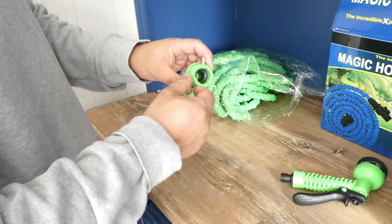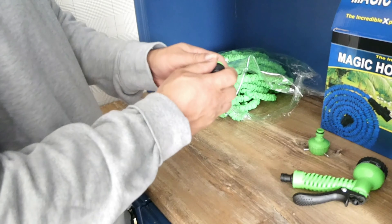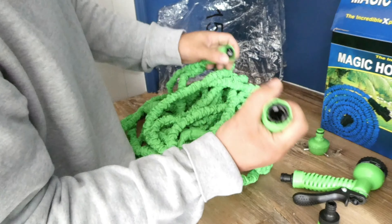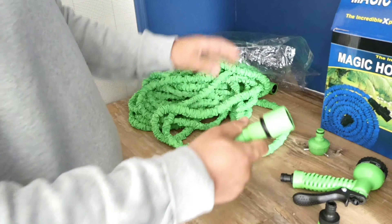It's also got this connector here, which is for the hose fitting. Apparently it only goes into certain sorts of taps, so you've got to check which tap it goes into before you buy it. But I'm sure there's some sort of adapters you may be able to get. This is basically the device — it's a normal fitting that just screws in. 45 metres!